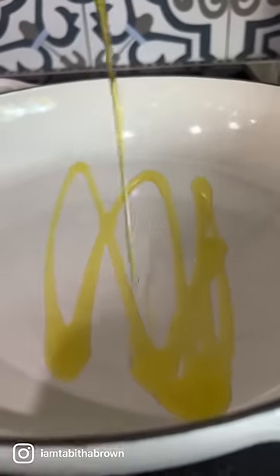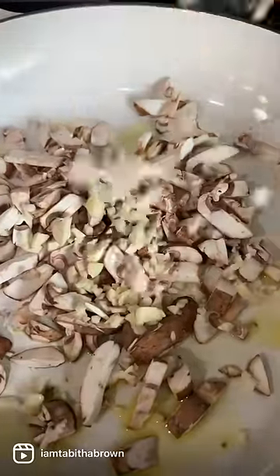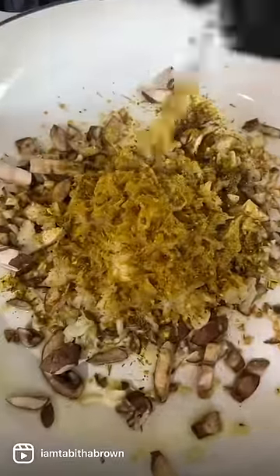All right, let's start with a little bit of garlic olive oil, add some chopped mushroom, then add some chopped garlic, like so. We're gonna add some chopped onion. Then we're adding our sunshine seasoning — right much, honey, if that's your business. Mix it all up together. We're gonna sauté it a little bit.